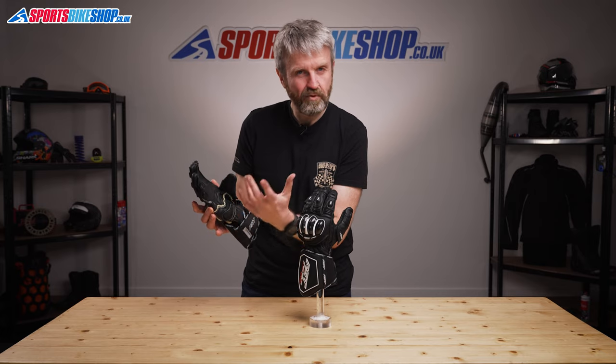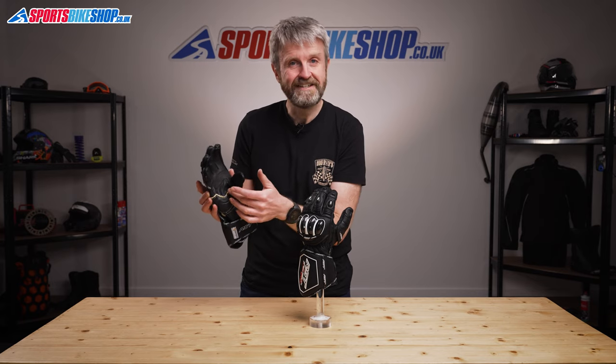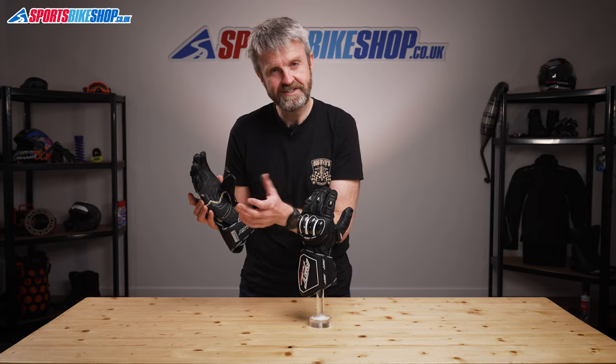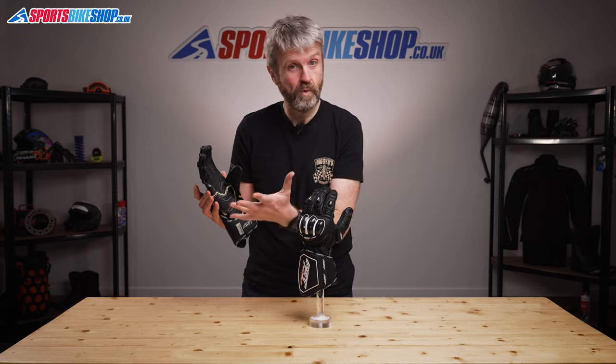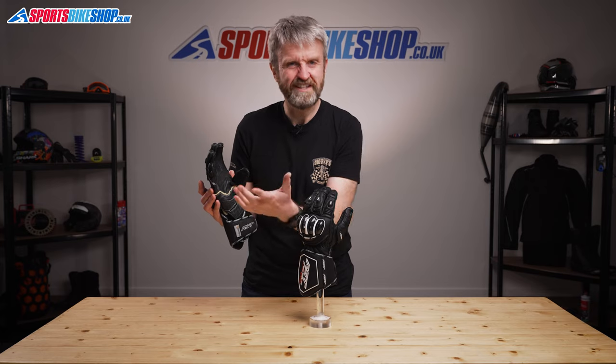It's not particularly pretty, and I actually sent some pictures of these gloves to RST to check that they were right. They said this is deliberate, as these gloves are designed for racing motorbikes, not for walking down a catwalk — although they do say that this pair has a slightly larger excess of material than they would ideally like.